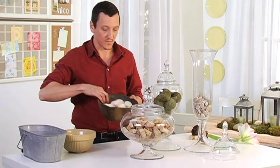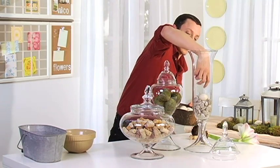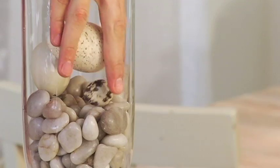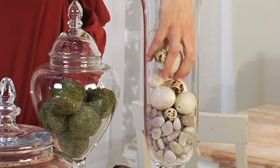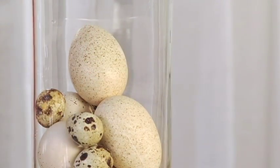We can even add the eggs on top of the river rocks just to make it even more interesting — very simple. These go well together because of the color; it's kind of all monotone. It's just a very simple, easy way to decorate your vases and put them on display.